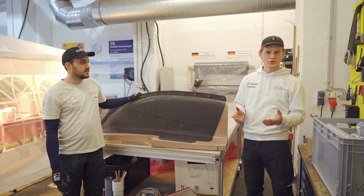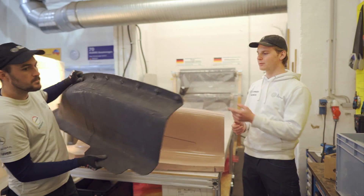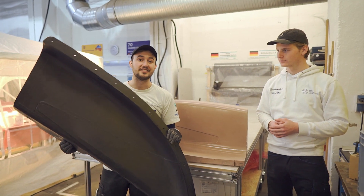Today we took you through the process of making or manufacturing those PU-block molds. Next episode will be all about making the carbon fiber molds, where the proper parts will then be manufactured. Stay tuned and see you guys next time.